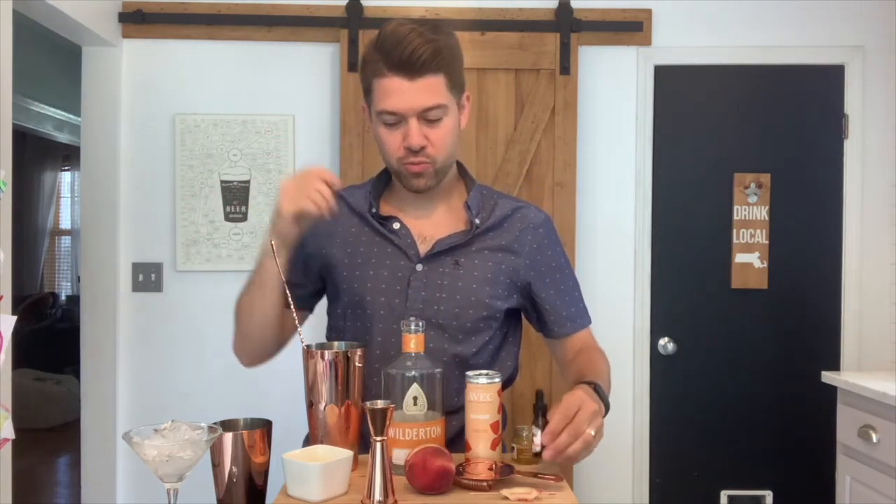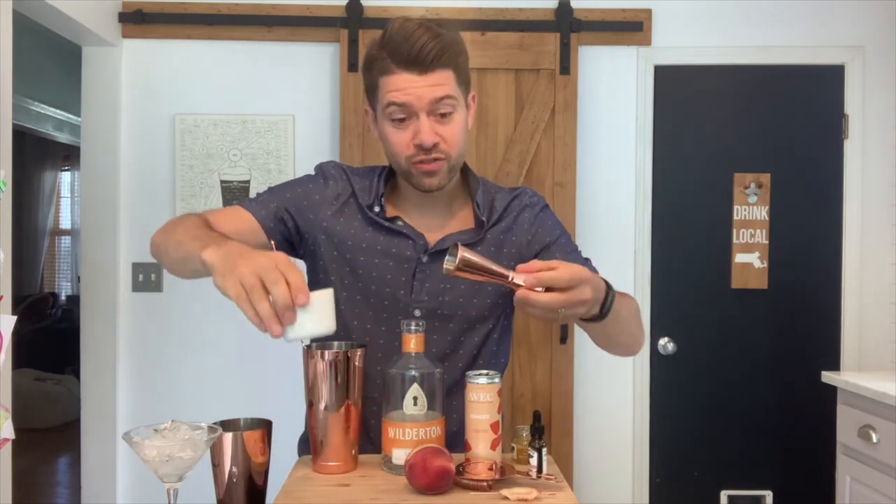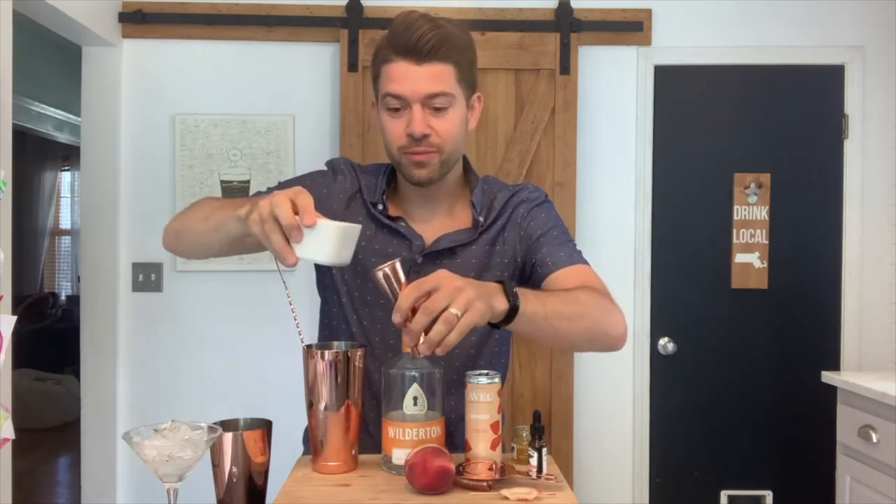And then you are going to want to put in three quarters of an ounce of freshly squeezed lemon juice.